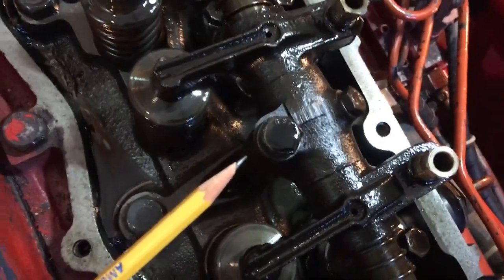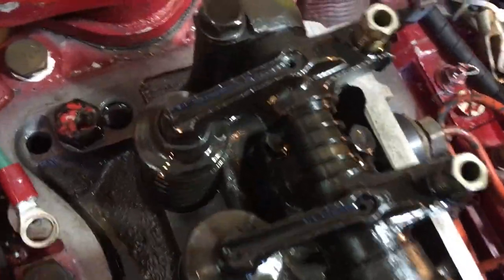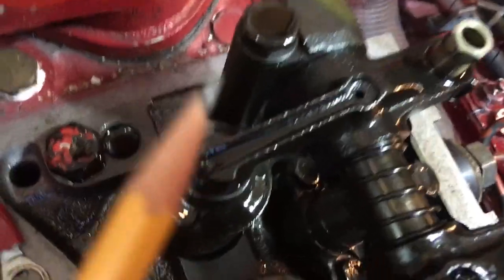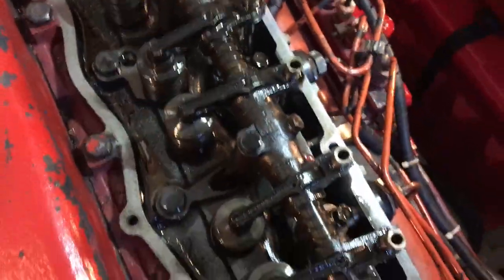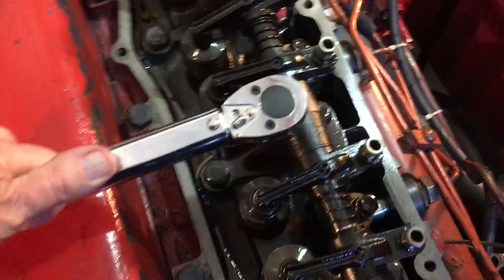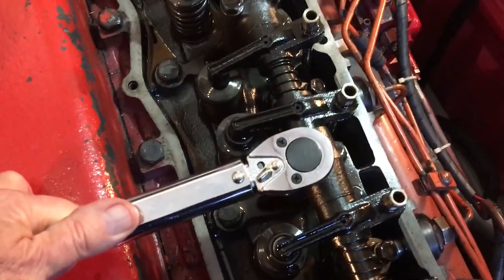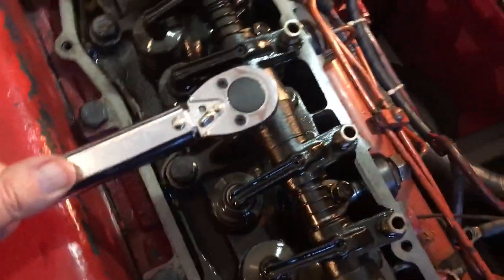The next thing I'm going to do is torque the rocker arm pedestal bolts. There are seven of them and you torque them to 17 to 22 foot-pounds, so you'll need a different torque wrench for that. There's no particular order required for these as far as I know. I just checked all of them — they were all fine.